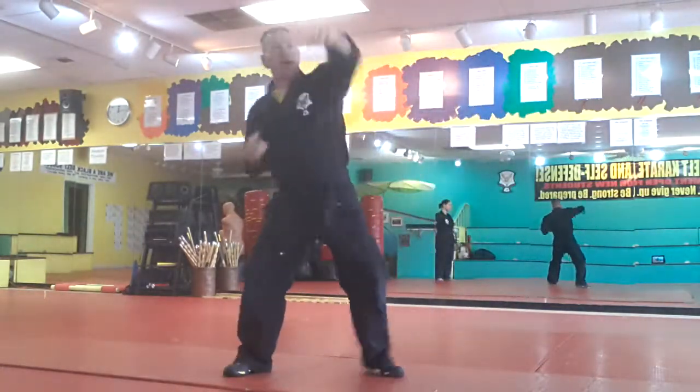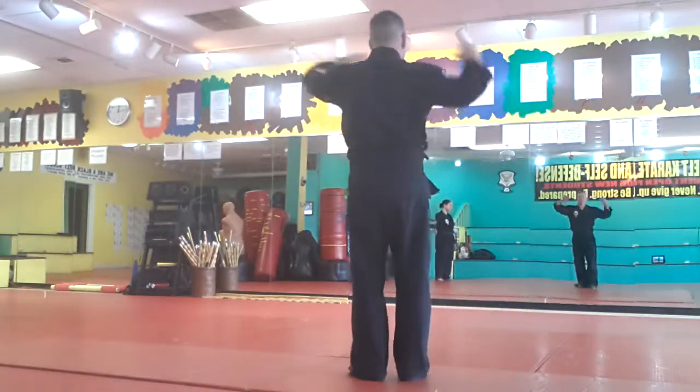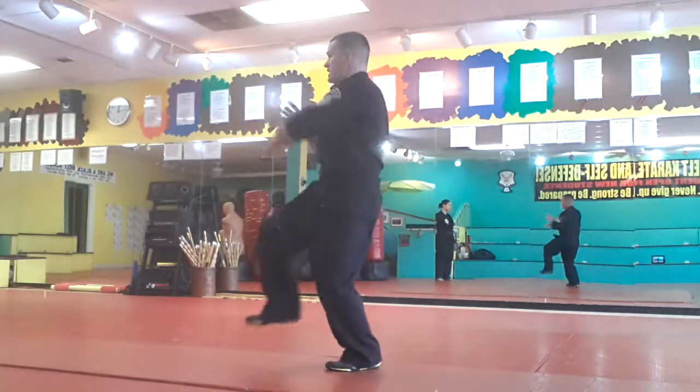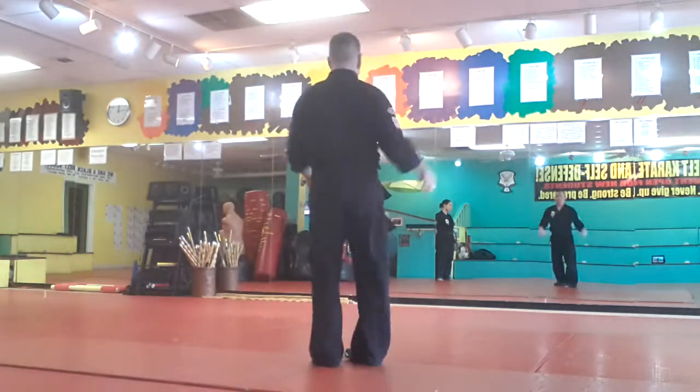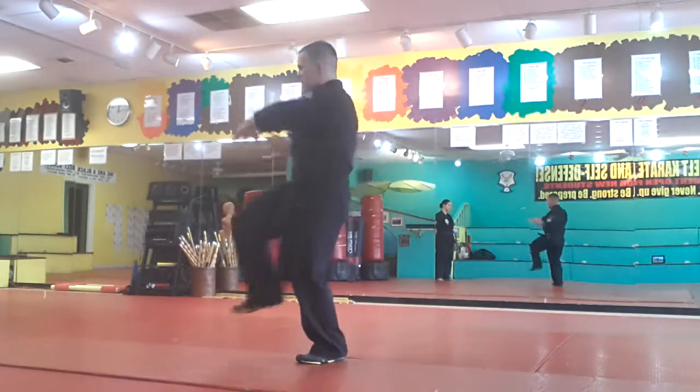Again: drop, hit the back of the head, palm heel, knee hand sword, palm heel. From the mirror: double hammer fist, back of the head, palm heel, knee hand sword, palm heel. One more time: drop, back of the head, palm heel, knee hand sword, palm heel.